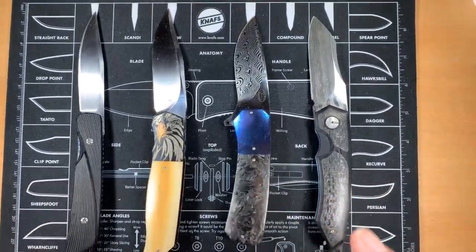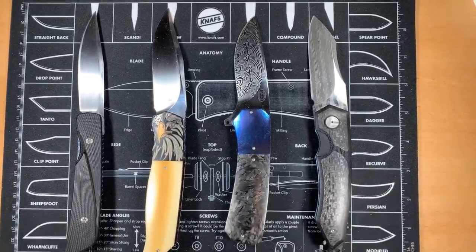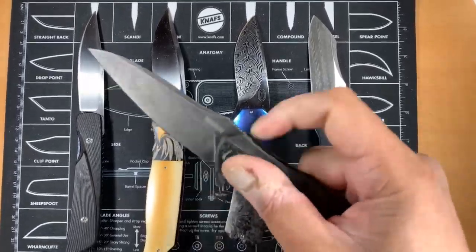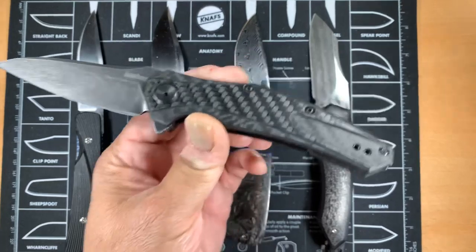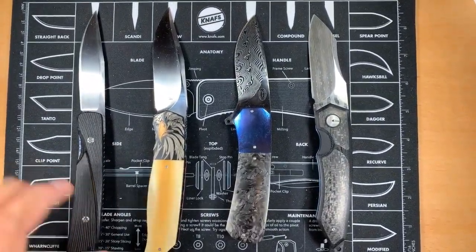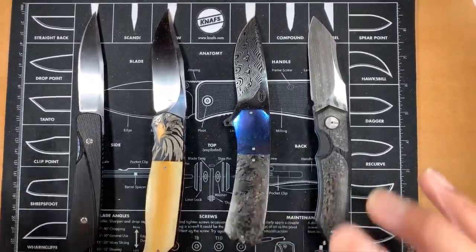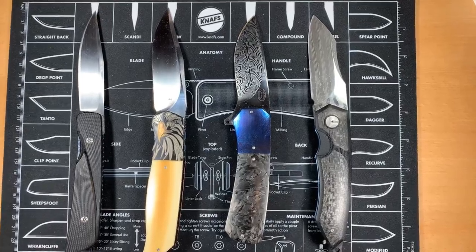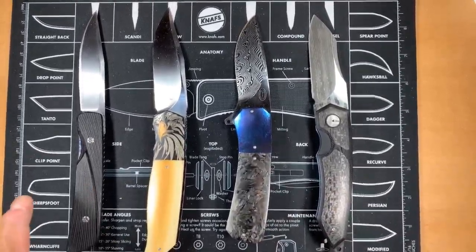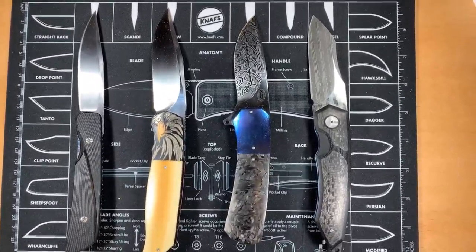Every knife maker has to try to fulfill the need for the knife being a tool, and yet still retain some sort of artistic quality too. Because every knife maker is completely different and they do completely different things with knives. In a lot of cases with customs, you're probably really buying the maker rather than the tool. At least in my opinion, that seems to be true.